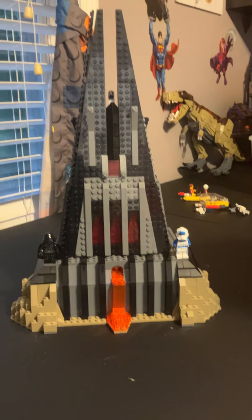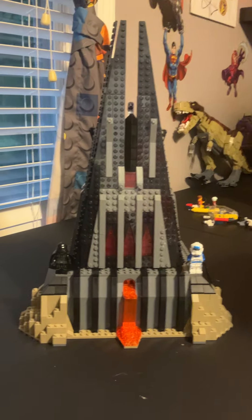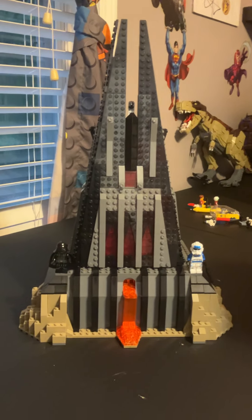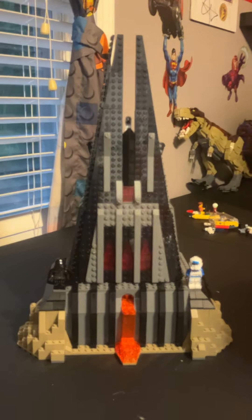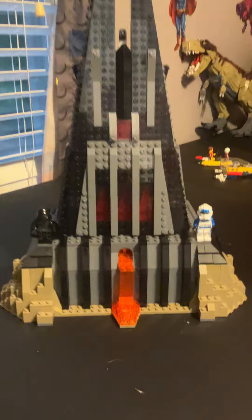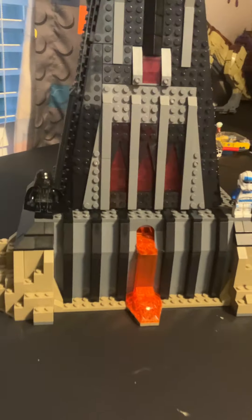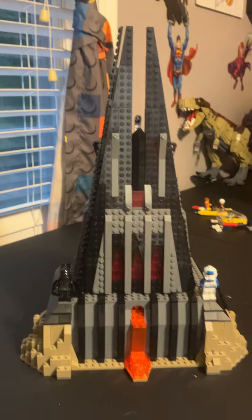Hi guys, it's me Boo and Dad, and today we're going to be reviewing Darth Vader's Castle. Nina has joined us, and we have the Lego version of Darth Vader's Castle from Star Plan — well, yes, yes.